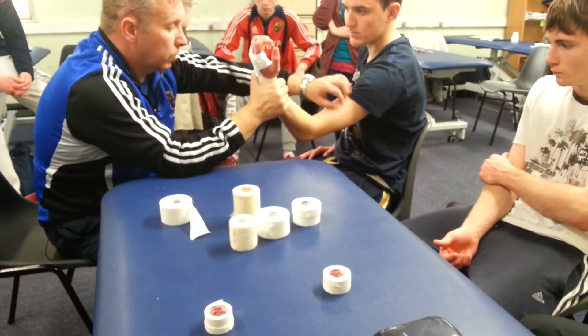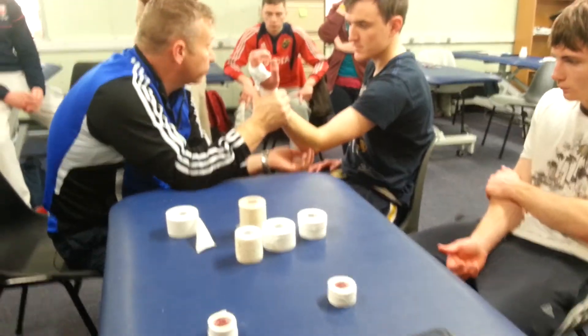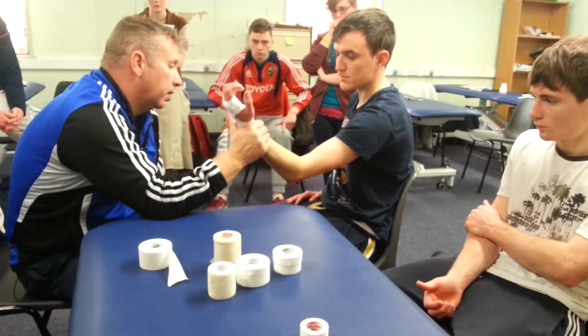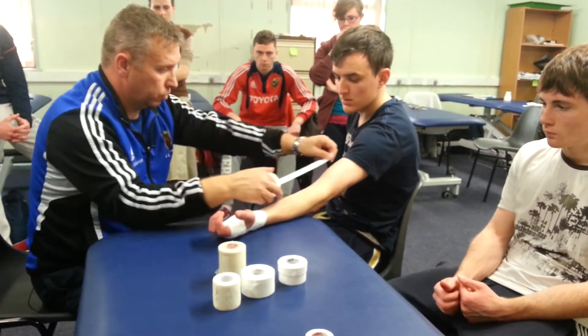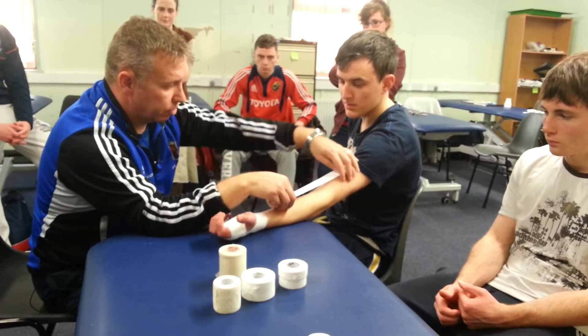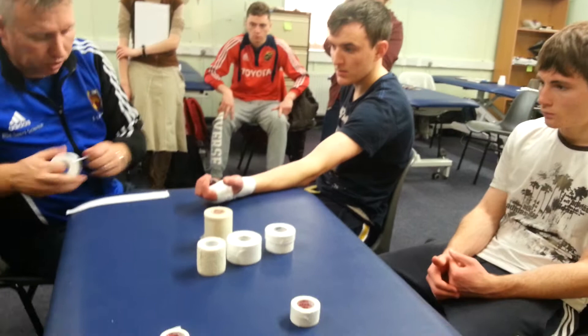For good coverage, start your elastic tape and keep coming down, doing a crisscross rather than just covering the tape. Just like we did for the knee, you put your check reins on. You have your anchor to anchor — muscle belly to muscle belly — and you're going to have your check reins, so measure and find the distance.